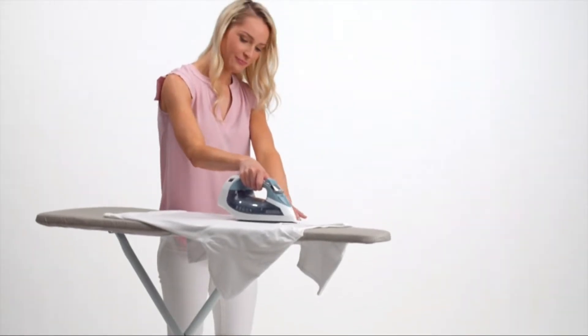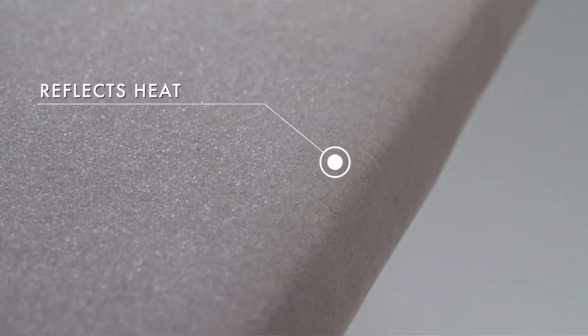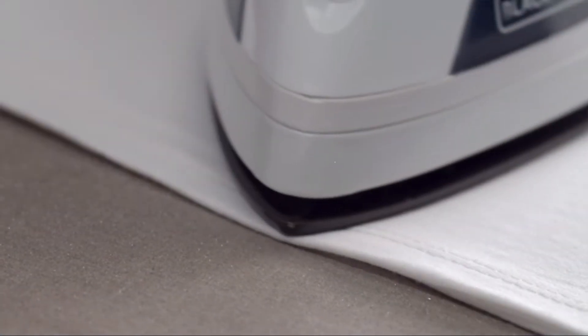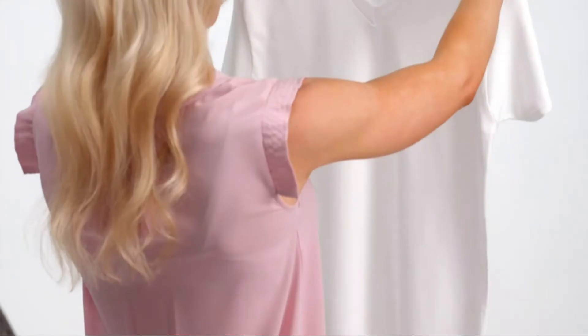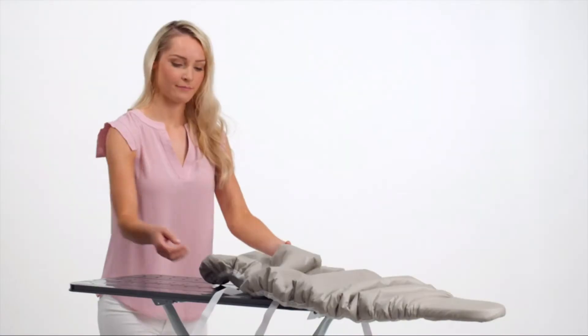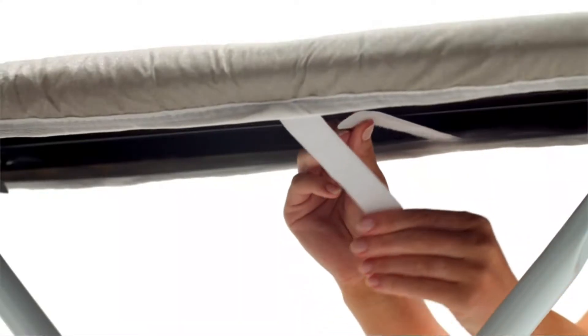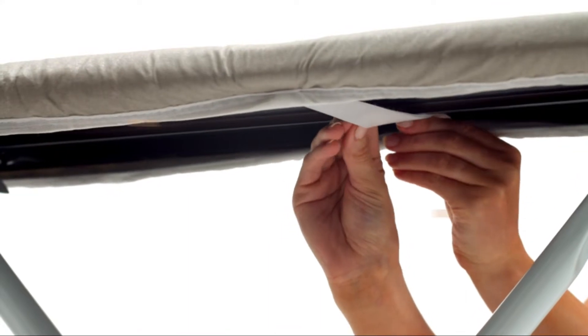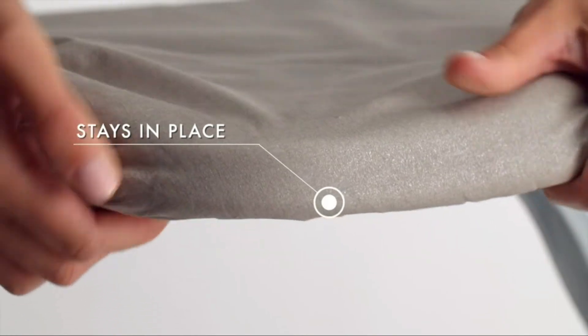There are a number of different types of ironing boards, each with its own unique benefits and drawbacks. Some people prefer boards with a raised surface that makes it easier to control the fabric, while others find the lower surface boards more comfortable to use. The best way to figure out which type of board you prefer is to test it out on some clothes. In today's video, we will show you the top 5 best ironing board covers. Let's get started.